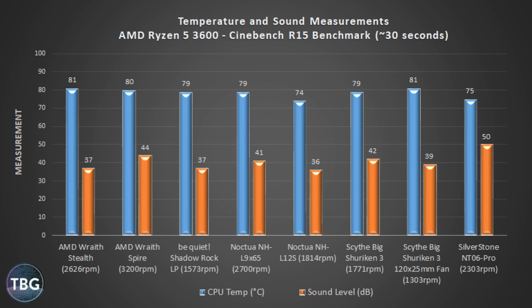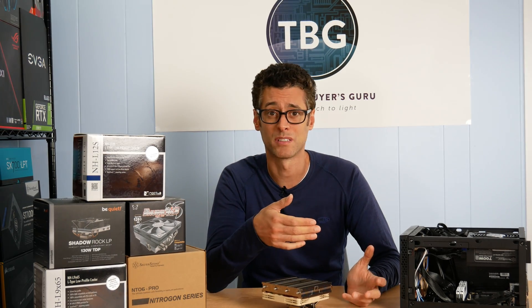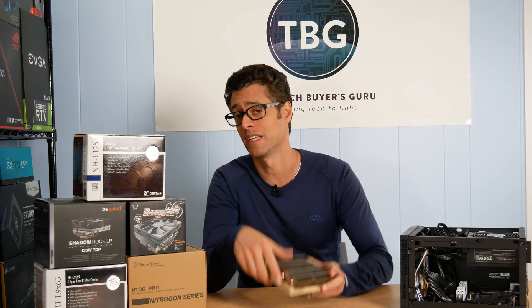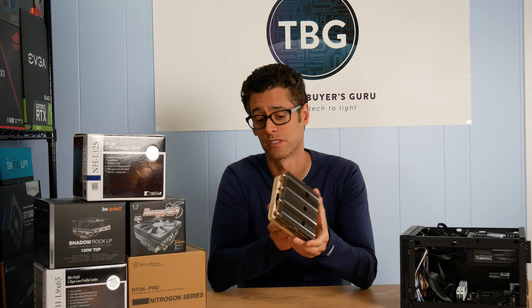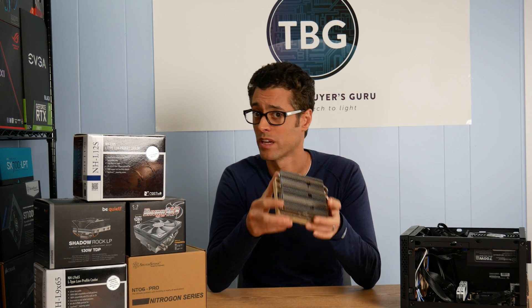In this benchmark I'd call the AMD Wraith Stealth a really good choice — it's quite quiet and yes, it is one of the hottest, but it's free and comes with the CPU. I also like the Be Quiet Shadow Rock LP; it's quite quiet with decent temperatures, and a good alternative if you can't get the Noctua at a fair price. Overall, one product was so dominant that it was easy to name a winner: the Noctua NH-L12S, at $50 — only a few dollars more than the cheapest coolers — offering both the lowest noise levels and highest performance in my test suite.